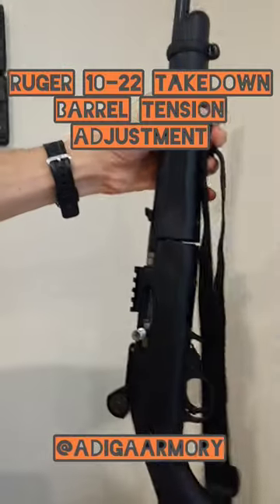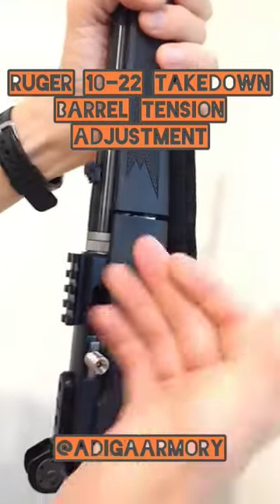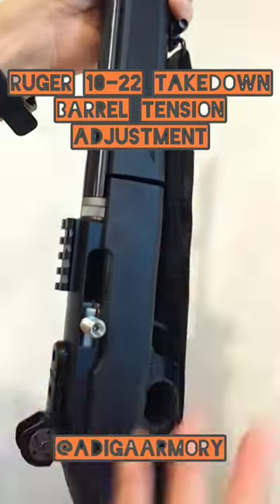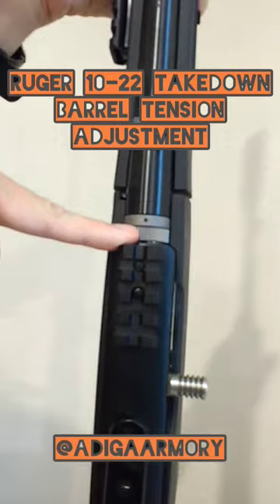All right, just a real quick pointer for those of you that might have a Ruger 10-22 takedown like this one. If you're having any accuracy issues or consistency issues when you're taking your barrel on and off, or even some feeding problems, you're going to want to check this little barrel tightening mechanism right down here.